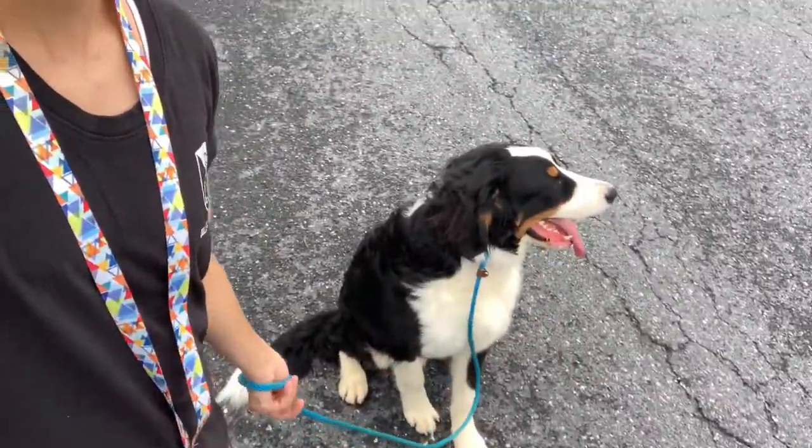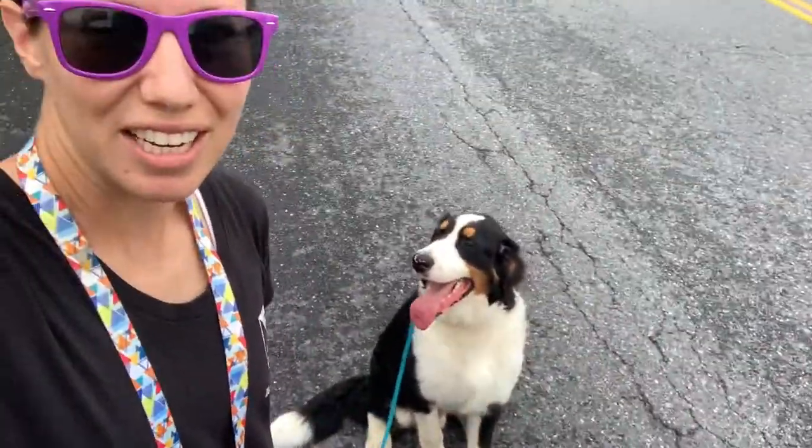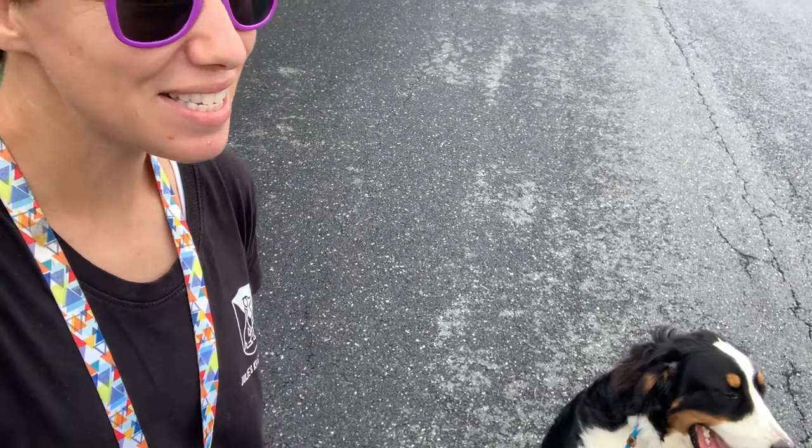Got him in a nice sit right a couple feet away from the car door. I'm going to go ahead and open the car door. If he breaks his sit, it's going to be no, click the button. Car door is open and because Bernie is such a good boy, he stayed in his sit. Good job. My next step is going to be using my pointed finger, pointing into where I want him to go and saying place, showing him where to go. At that point he's going to hop in and then I'm going to close the door.